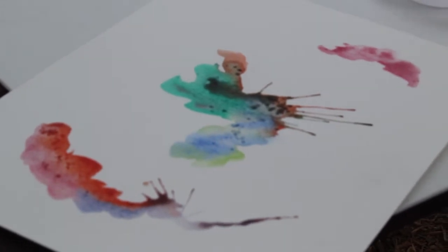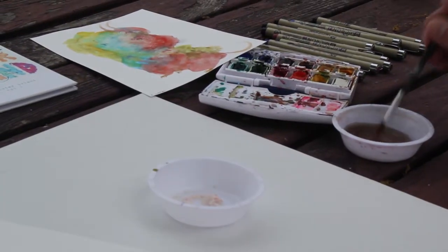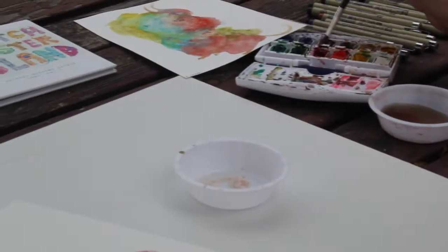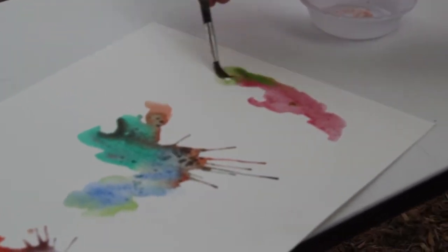You can use cheap watercolor paints — I think these are old Winsor & Newton. And I try not to think too much when I do these.